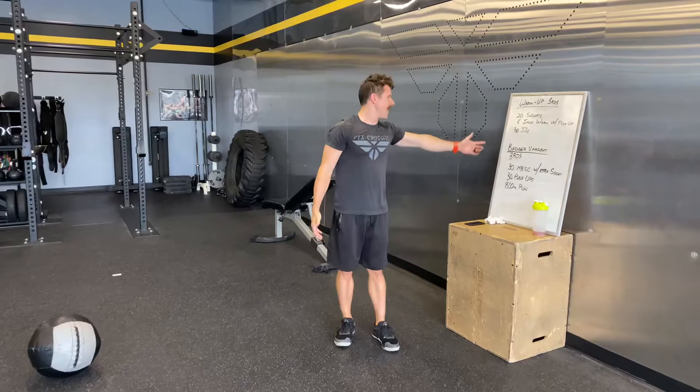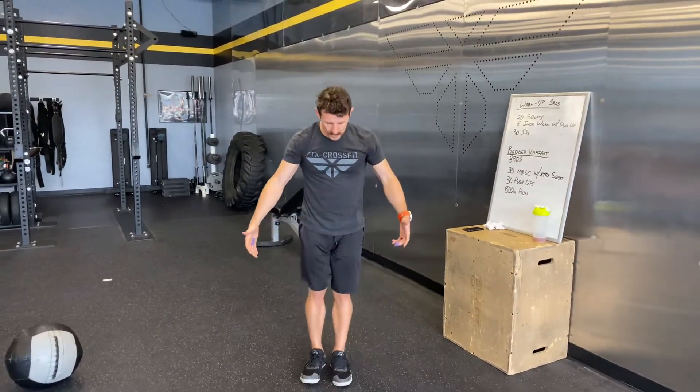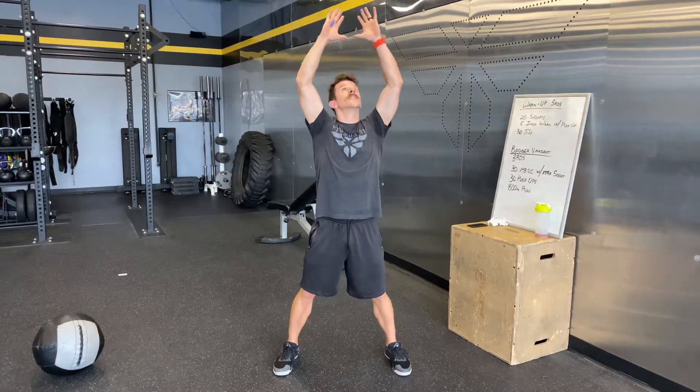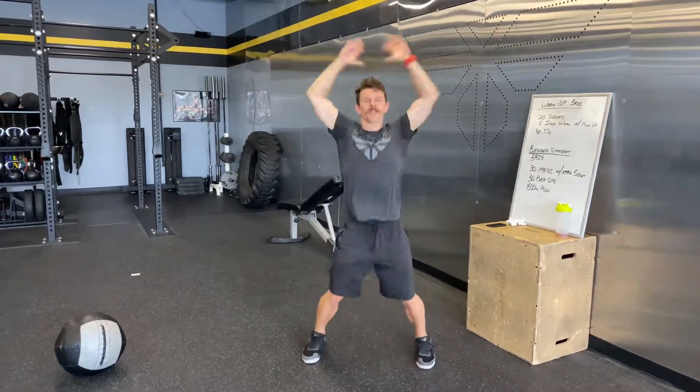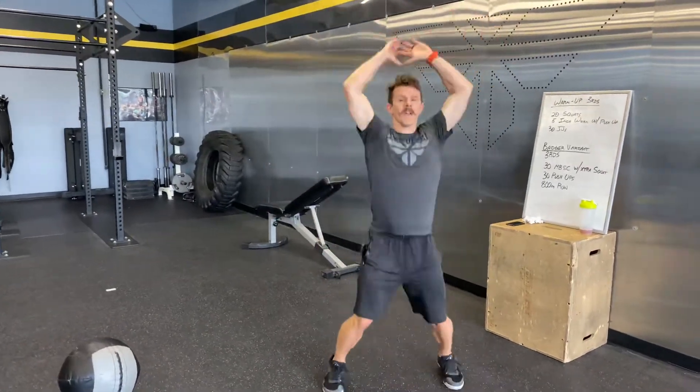Five reps there, and then 30 jumping jacks. Pretty simple — we're going to go palms to the thighs and then all the way up touching overhead, so we get a continued warm-up on the shoulders. This will also warm up the calves, because you're going to have a run in this workout as well.